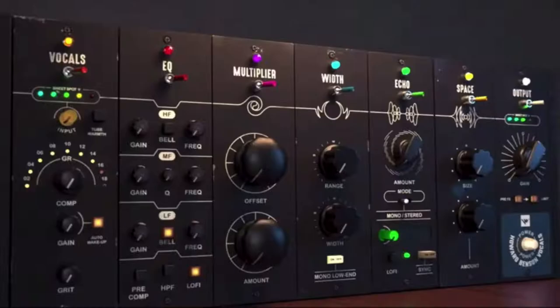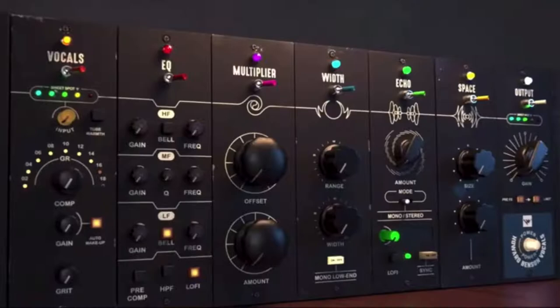Today we're going to be looking at the new Howard Benson Vocals Plugin by Joey Sturgis Tones. This is meant to be an all-in-one plugin to make your dry vocal track sound great from start to finish without using any other plugin. We're going to do an overview of the plugin, look at its features, and I'm also going to show you how it works with other Joey Sturgis Tones plugins for guitar.